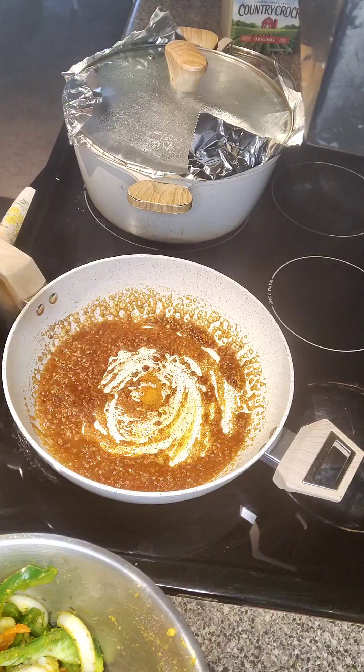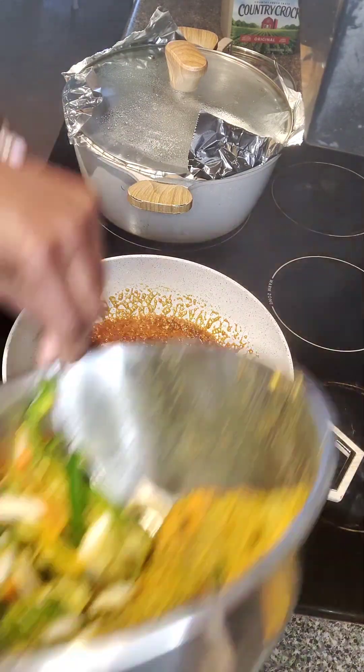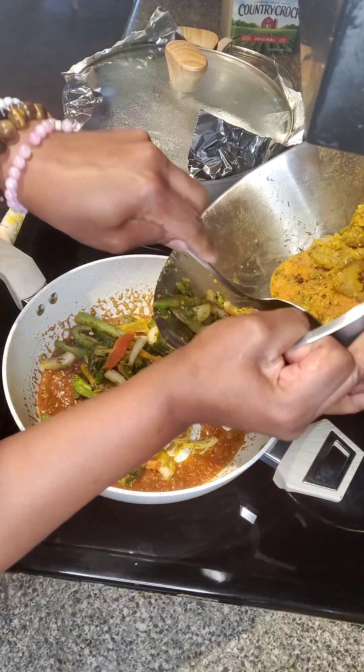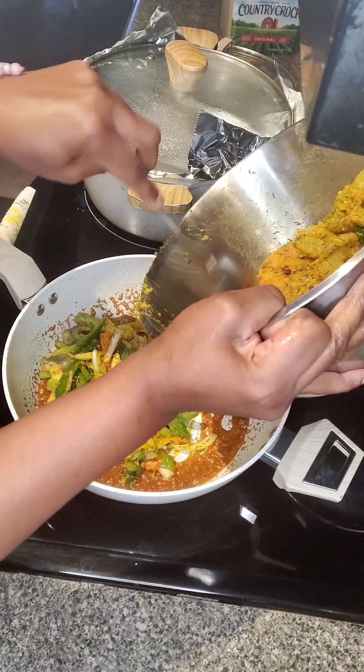Once you do that, I'm going to throw the seasonings in the pot along with the okra because I want to soften the okra just a little bit — don't want it too crunchy. I like my okra well cooked.